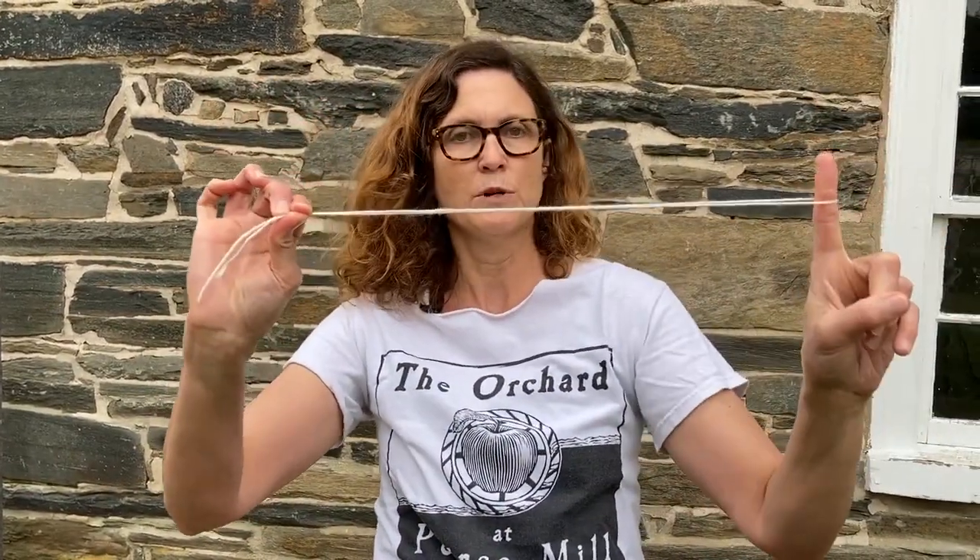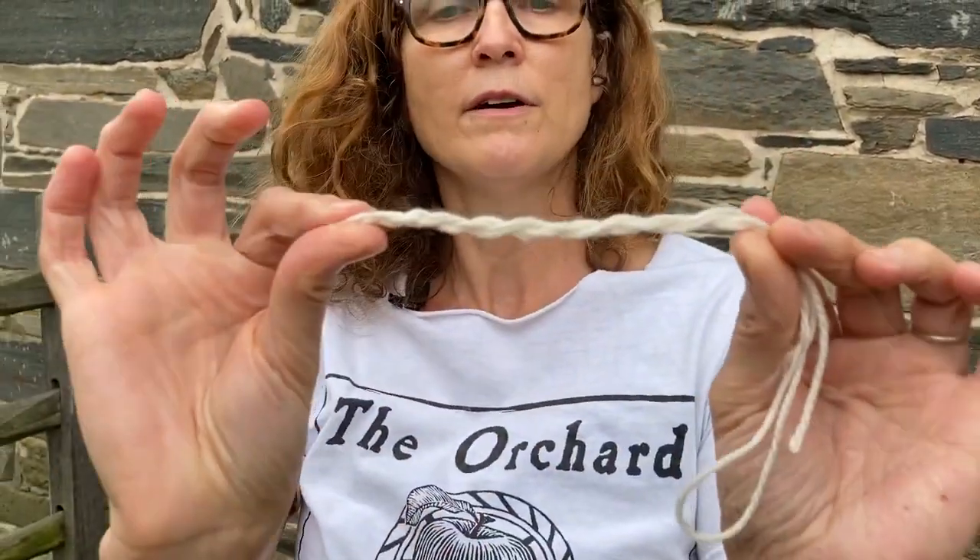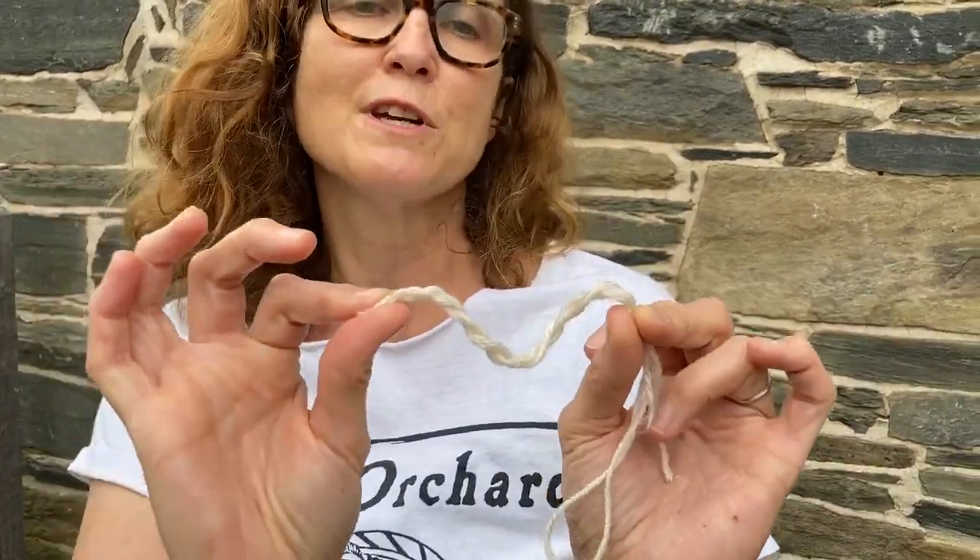Hi, I'm Angela from the Friends of Pierce Mill, and I'm going to show you how to make something similar to the rope Nate just made using ordinary yarn you may have at home. I have a piece of yarn, maybe two or three feet long. I'm going to fold it in half, hold one end, put a finger in the other end, and just twist — keep twisting until it's a little tight on your finger. Once it's twisted up, fold it in half and it'll twist back on itself to make a little miniature piece of rope. This is something you can try at home. Thank you so much for watching.